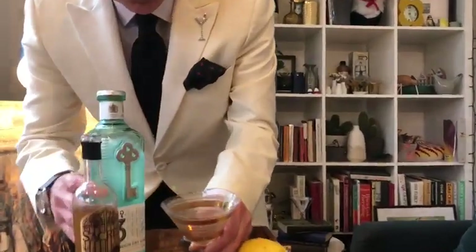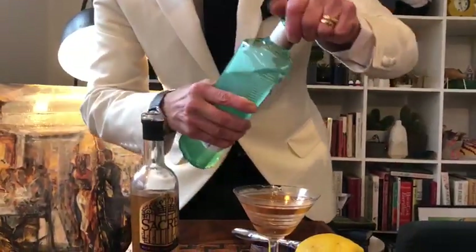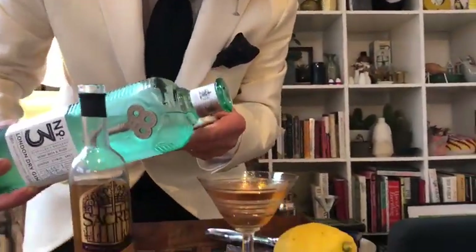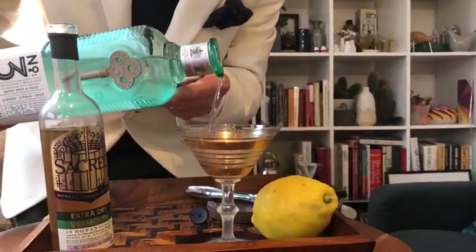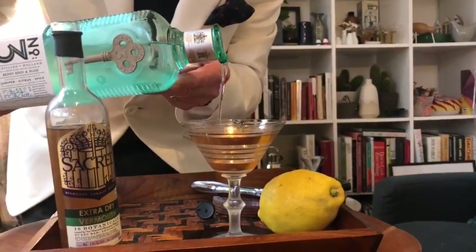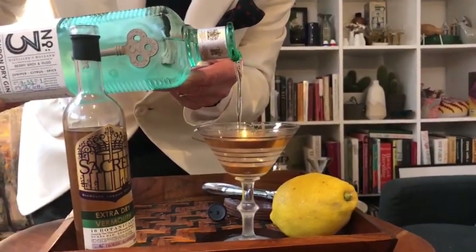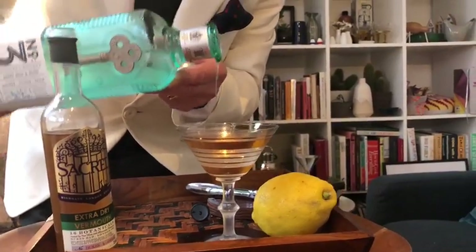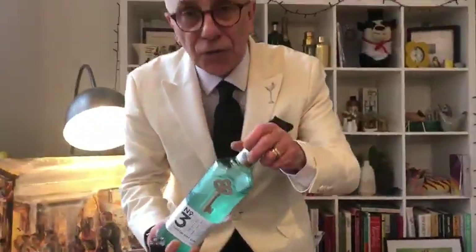You can really smell it. Then from the freezer, about 125ml of frozen gin — one of our favorites, Number Three from Berry Brothers, a very London dry gin with six botanicals. But you can use whatever is your general preference — make sure it's a London dry gin and over 40% ABV. This one is 46.